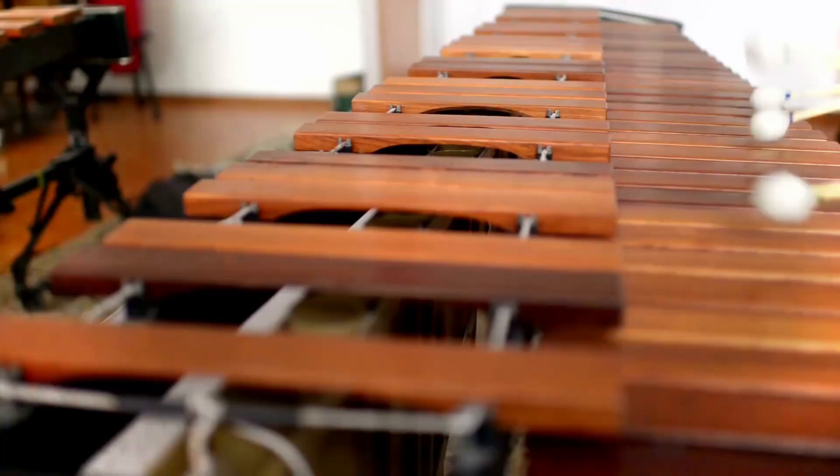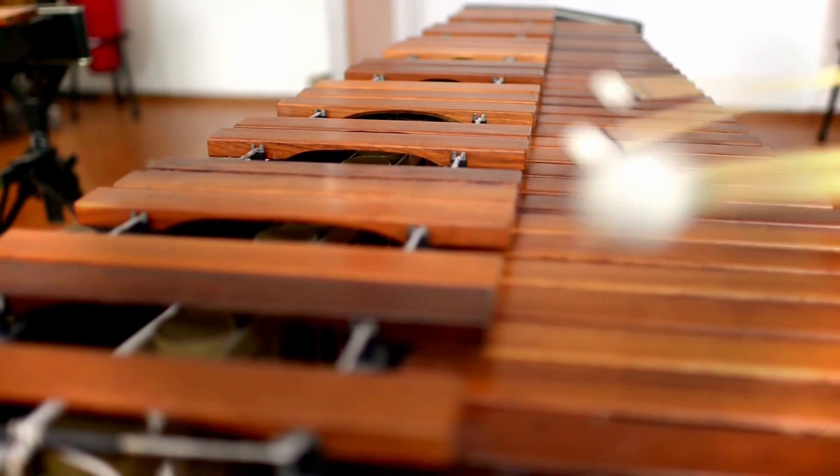To get things started, let's talk about the basic layout of the instruments, which is fairly simple because they're laid out the same way as a piano. All of the natural or white keys are laid out on the bottom, and all the flat/sharp keys or black keys are laid out on top, in a chromatic pattern — meaning that as you go up the keyboard the notes get higher, and as you go down the notes get lower. This is called a chromatic scale, which differs from major or minor scales because all notes are a half step apart.